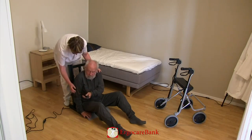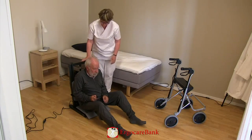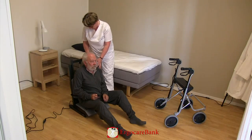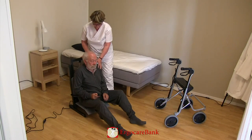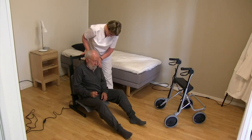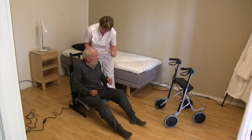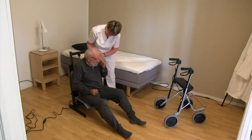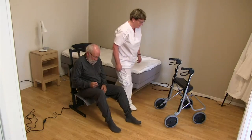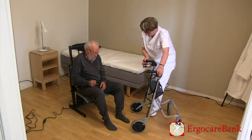Burt is given the control for the stand-up and can raise the seat himself. The staff member then puts Burt's four-wheel walker in front of him.